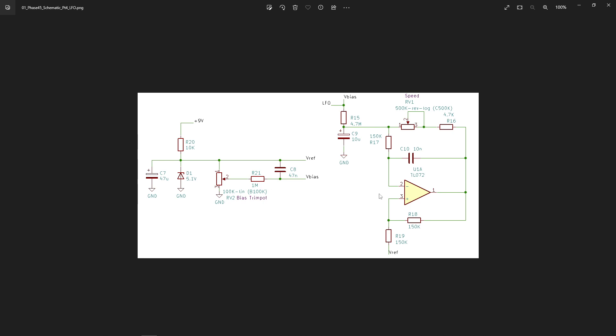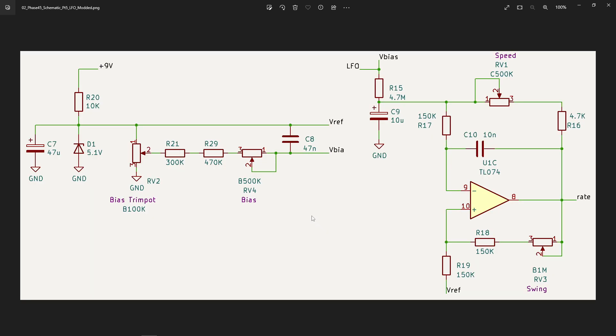What I thought was to add something here to affect the swing, because the swing could be 500 millivolts, which may not be what we want all the time — even 200 millivolts is plenty for this control voltage. So what I wanted to do was work on this to have better control of biasing, or better control of the swing — the peak-to-peak LFO output for our control voltage.